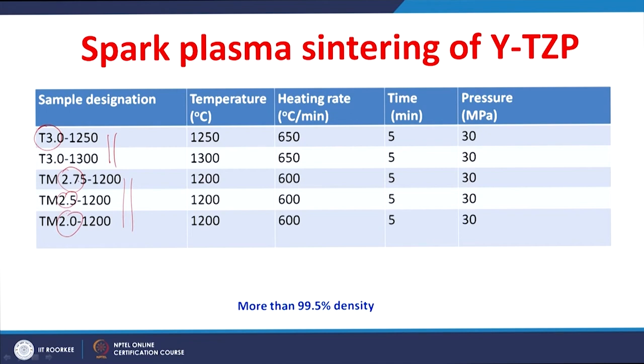This investigation was done to understand the effect of yttria content on wear behavior. The first two samples were sintered at 1250°C and 1300°C, and the other samples at 1200°C, keeping all other SPS parameters constant. All spark plasma sintered yttria-stabilized zirconia polycrystalline ceramics achieved more than 99.5% density.